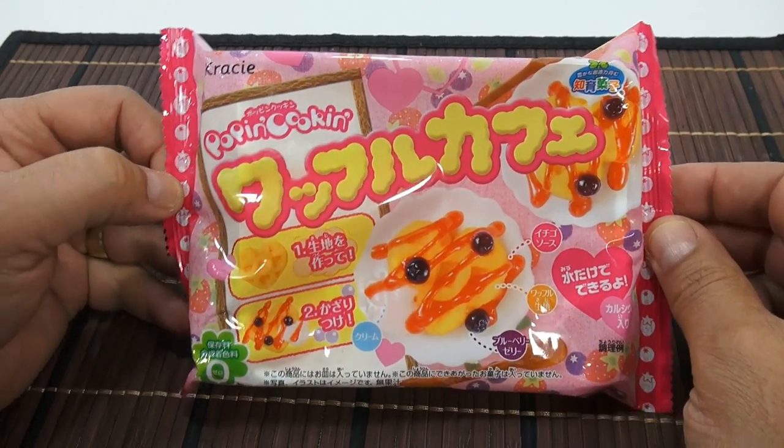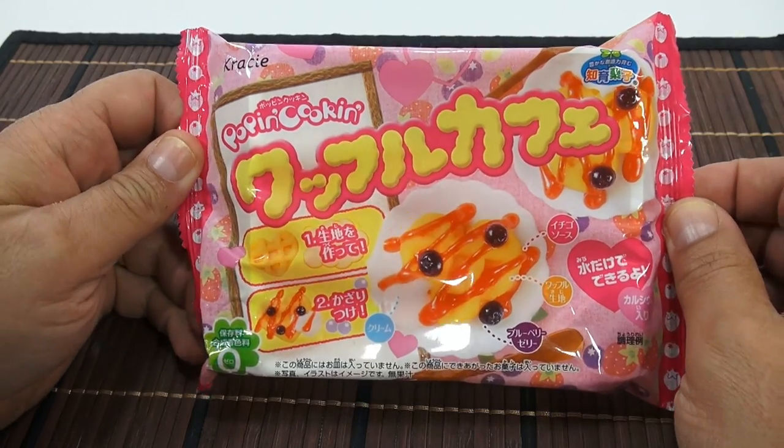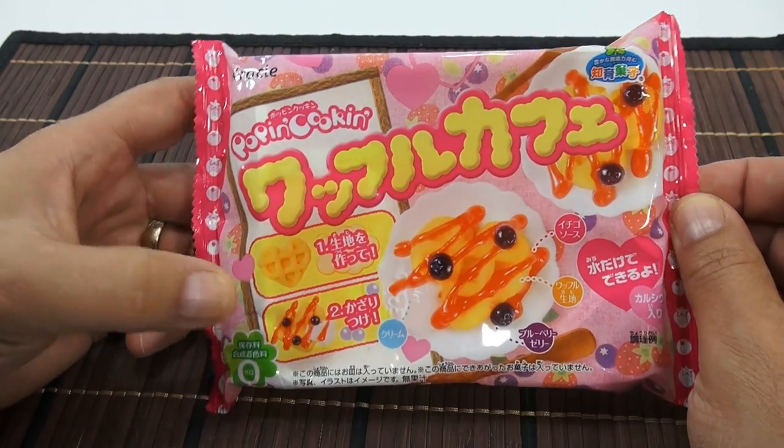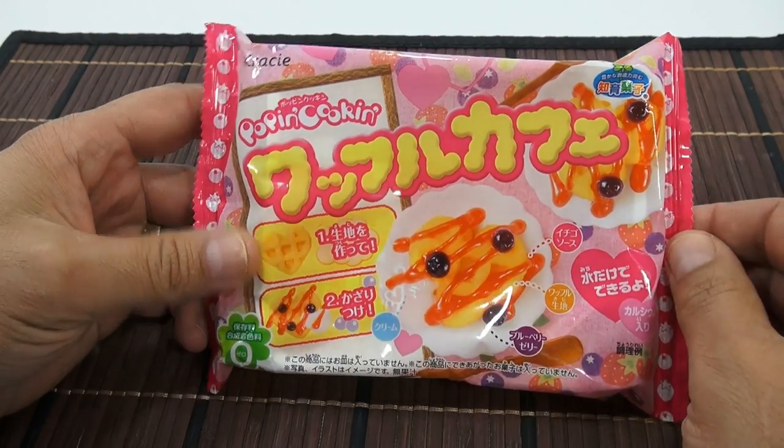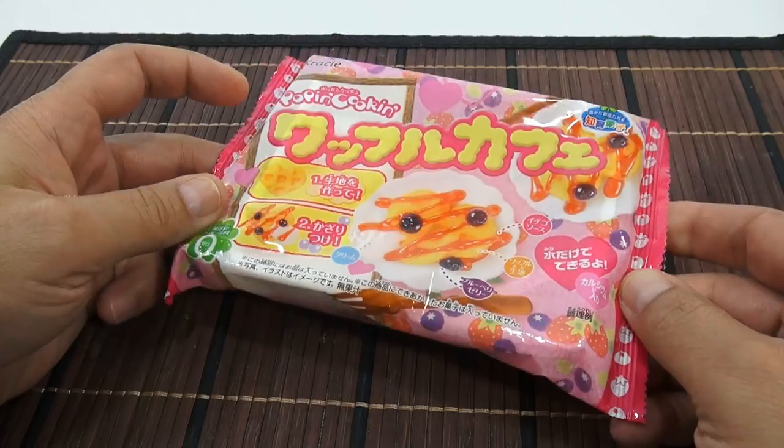It's been a while since I've been able to actually make something, and this is the waffle set. It looks like it has strawberry and blueberries, which I'm thinking they're blueberries, which you normally have on a waffle, which is good, and strawberries.